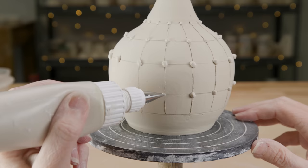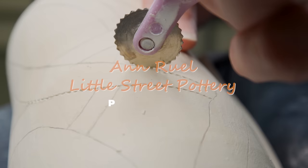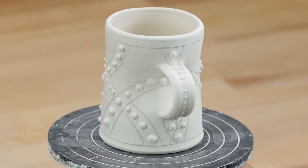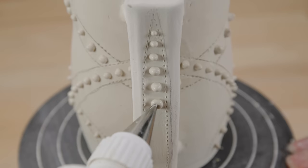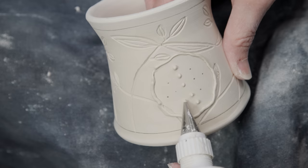Hi everybody, this is Anne. When we think of how to decorate our pottery, we have a tendency to look for exotic glaze recipes, expensive underglazes, or complicated firing tricks. In this video, I'm going to show you an elegant way to decorate your pottery using something we all have an abundance of already in our studios — one resource we callously discard into buckets or trash cans. Of course I'm talking about slip.